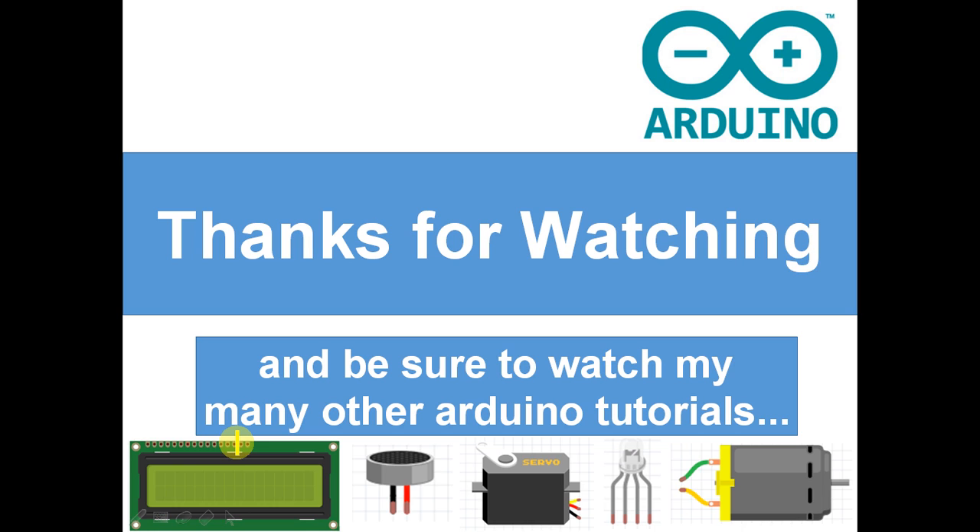And that's all for today. Thanks for watching — I hope you understood everything. If you didn't, remember you can just put a comment or email us at www.unofficialarduinotutorials.com. Thanks for watching and I'll see you next time.